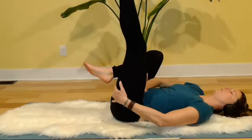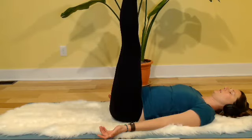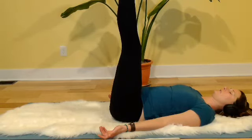Now extend both legs up again. Make some circles with your ankles — arms just relaxed down by your sides, palms up. Circle the other direction. Spread your toes wide, draw them back towards your face, reach through the heels. And then make a foot fist and point. Spread your toes wide and flex the toes back towards your face. Make a foot fist and point. And then do an in-between floint.